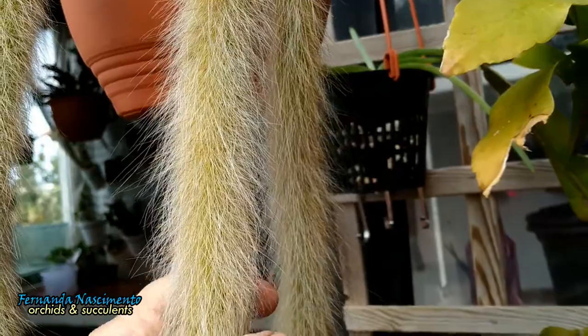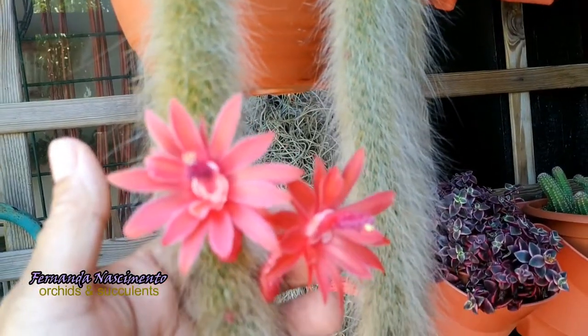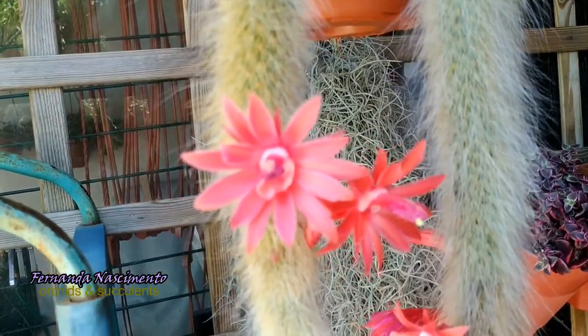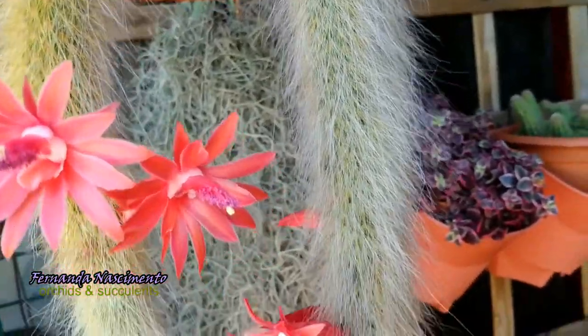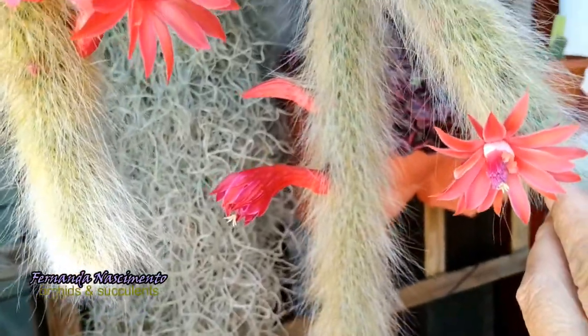In the summer and autumn, they produce bright red flowers that are particularly very decorative. They do not last long, these flowers, but they bloom sequentially for a long time, which means we have blooms on the plant for a long period.